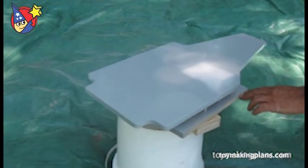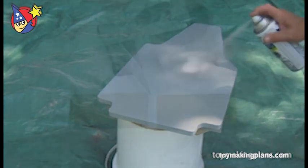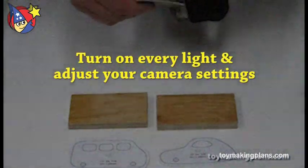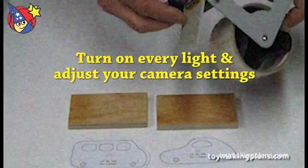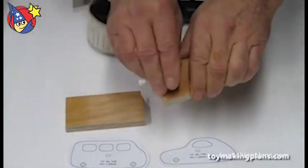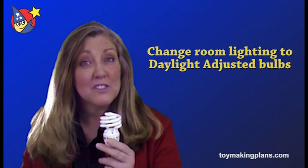If you have a window, you can try different times of day, as different types of light occur throughout the day. But what if you don't have any windows? Start by turning on every light in the room and experiment with your camera's AE and white balance settings and adjust what you can. If you're working in a room without a window, try changing out your light bulbs — try using daylight-adjusted bulbs.